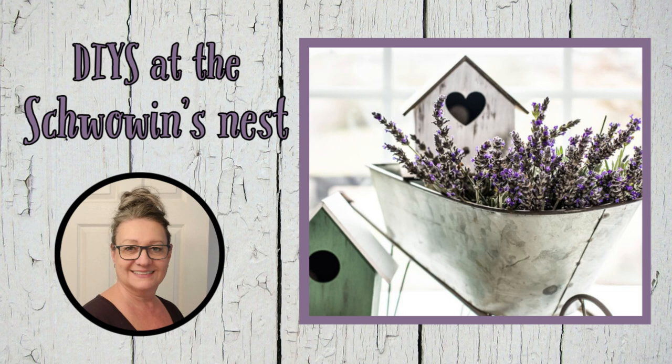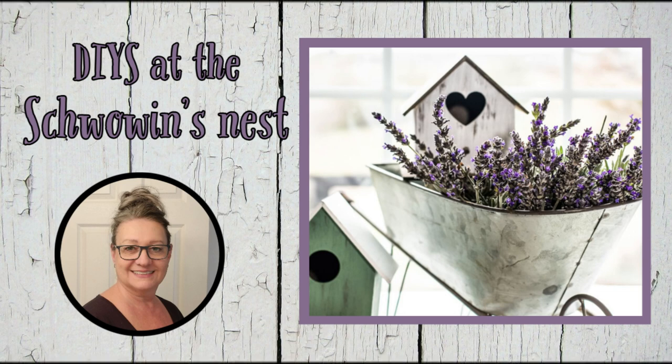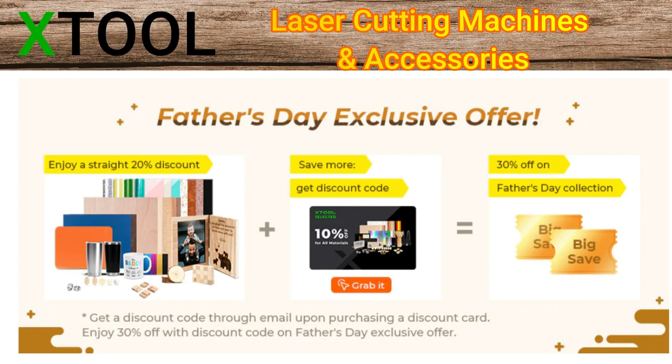Hi there, welcome to Shoban's Nest. My name is Sandra and I'm so glad you're here. This video is sponsored by X-Tool. They're having a Father's Day exclusive offer and I'll tell you more about that later.